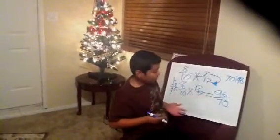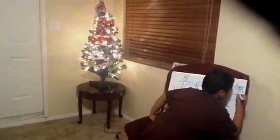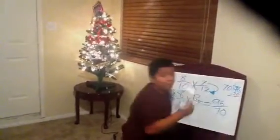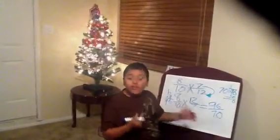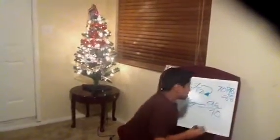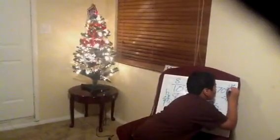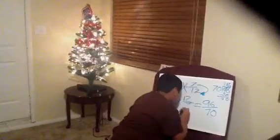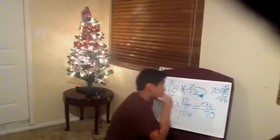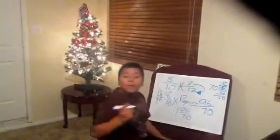Can it fit in 2? No. So I'll just put a 1 on top. Minus 70. What's 96 minus 70? — 0 minus 6 is 6, and 7 minus 9 equals 2, giving 26 — so that's 26 out of 70. Since it's 1 and 26 over 70, people might think this is the answer, but it's not. People forget to simplify.